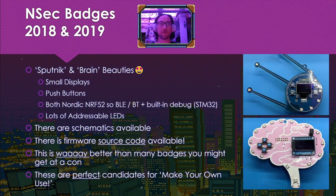We're going to talk about the 2018 and 2019 NSEC badges, the Sputnik and Brain beauties. They have a little display, some push buttons, and they're both Nordic NRF52, so they have BLE and Bluetooth. They also include an STM32 programmed with the Blackmagic Probe firmware, addressable LEDs, schematics, and source code. These things are way better than a lot of badges you might get at a con — the perfect candidates for making your own use, and they are beautiful, functional pieces of art.